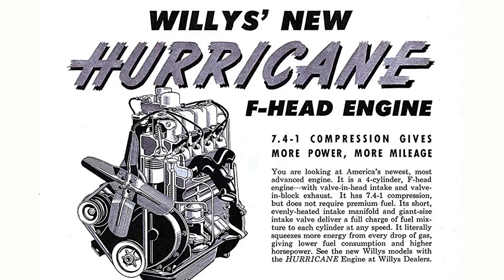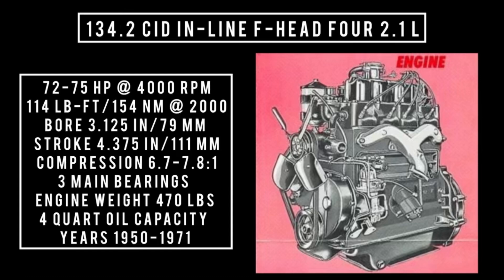This engine was small but tall. It displaces 134.2 cubic inches — an inline four F-head at 2.1 liters. It's good for anywhere between 72 to 75 horsepower at 4,000 RPM, and up to 114 pound-feet or 154 newton-meters of torque around 2,000 RPM, with a bore of 3.125 inches and a stroke of 4.375 inches. Compression ratio is between 6.7 to 7.8:1.